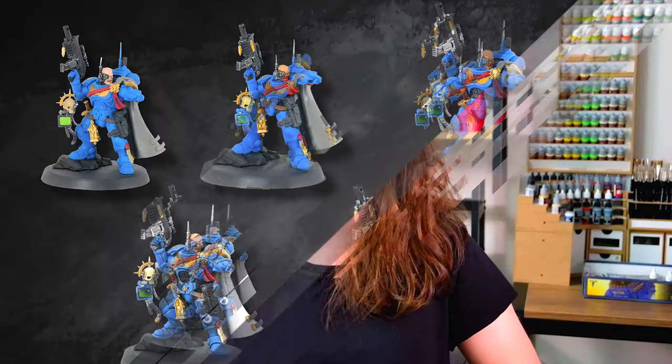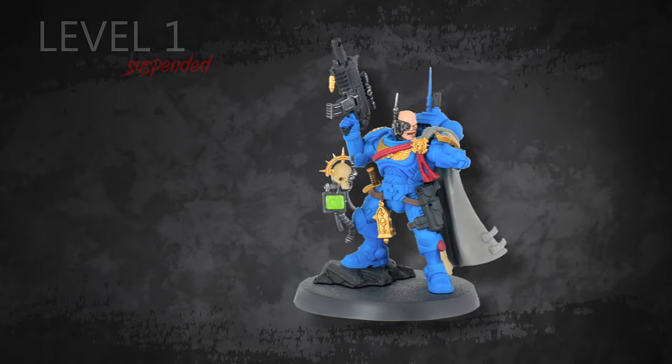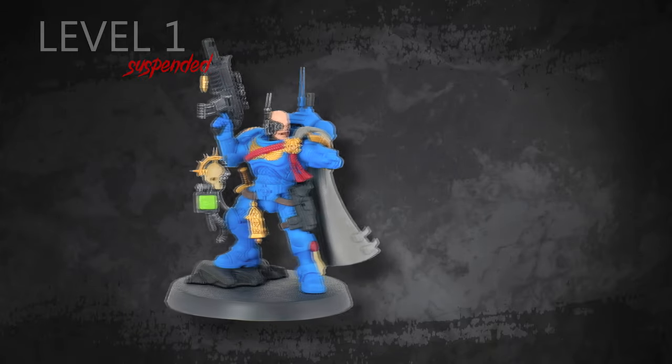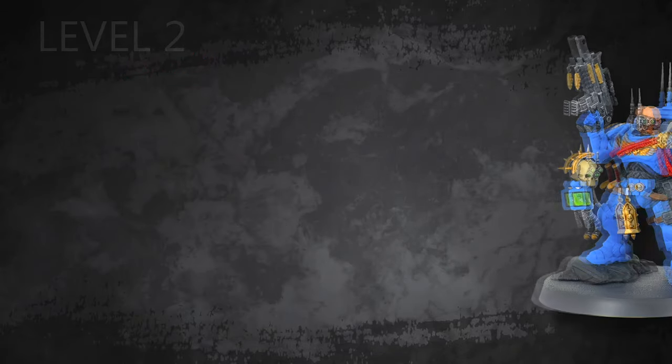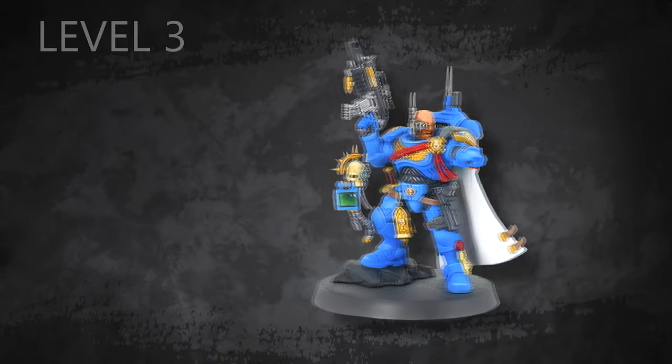Hi, my name is Agnieszka and I'm one of the painters from Den of Imagination. Today I want to explain to you in detail our painting levels. If you visited our website or follow us on Instagram or YouTube, you should have already noticed that we have six main levels of painting. To dispel your doubts, we prepared six models of Primaris Captain of Ultramarines, each painted with a different level, so it'll be easier for me to explain the characteristics of each one.